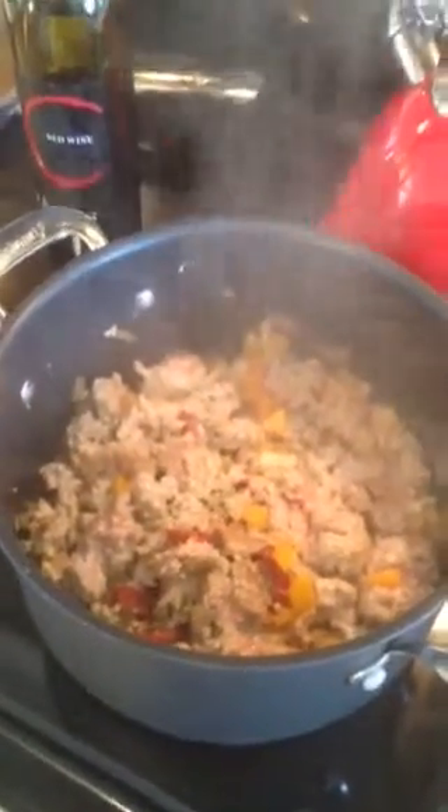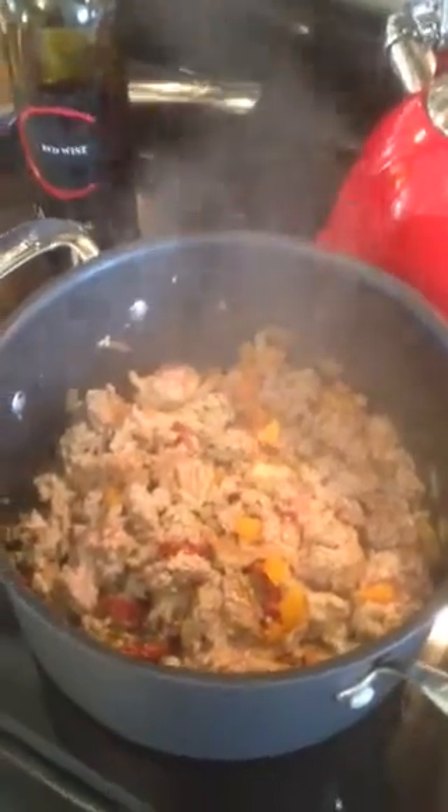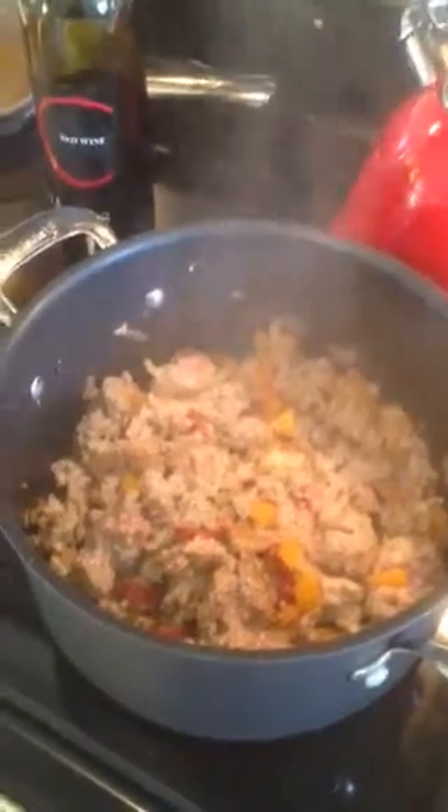Look at the steam coming out of the pan. It doesn't matter the time of year — there's nothing like a fresh pot of turkey chili.